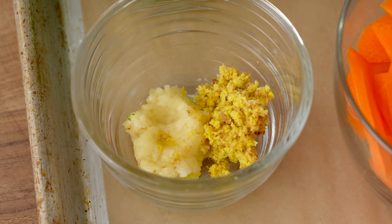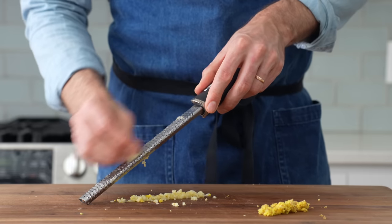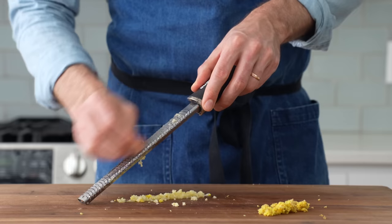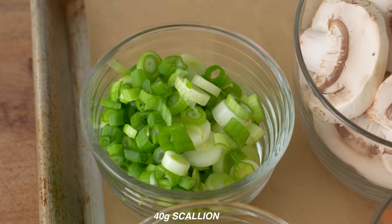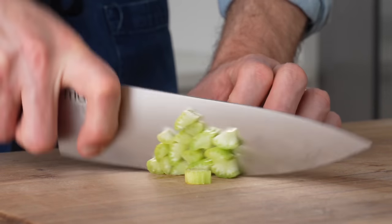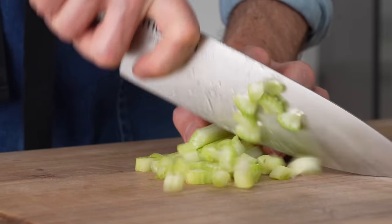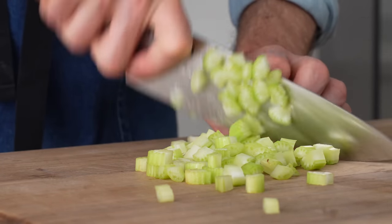For the aromatic part of this dish, I've got 5 grams each of ginger and garlic, grated on my microplane — mincing with a knife would also work. And then finally, I've got 40 grams of sliced scallions. These are just the vegetables I like to use for this dish, but use whatever veggies you have on hand. Maybe throw in some zucchini or celery — this recipe is highly adaptable. Now let's cook this thing.